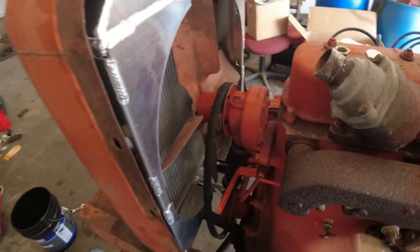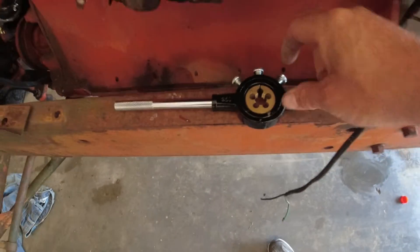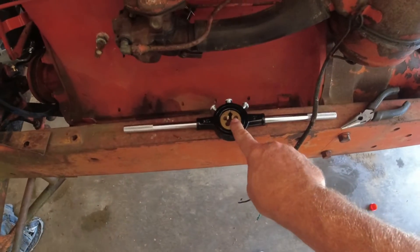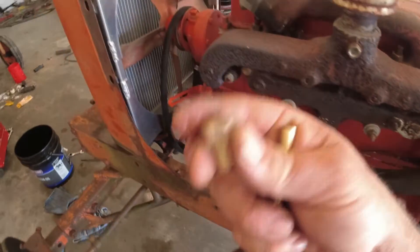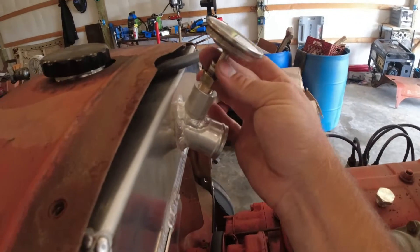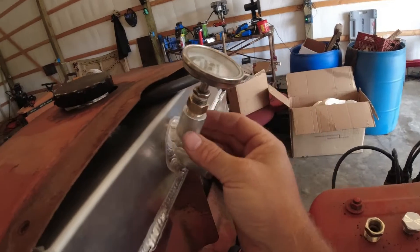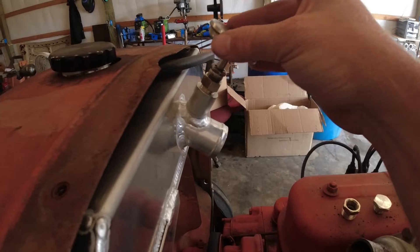That is what this was. I took a 5/8-18 die and re-threaded this. It was really easy to do with brass — it would almost start in there, they were real close but not enough. With brass it's so soft, I just re-threaded this. Now this goes in here and we can stick this in now and actually run the factory gauge through the hole there. Now it all works — before, this thing would just bottom out. You can still take it straight in there. So we got that done.